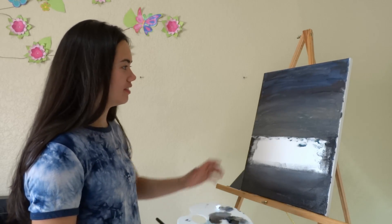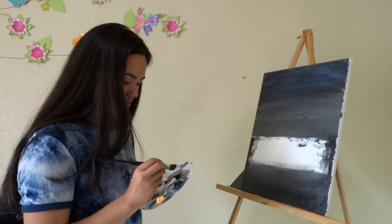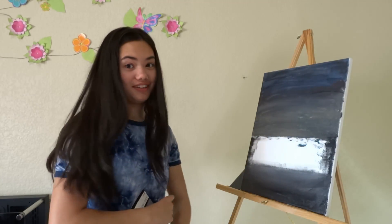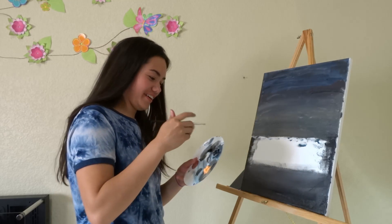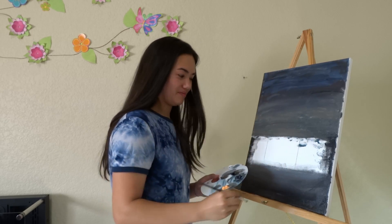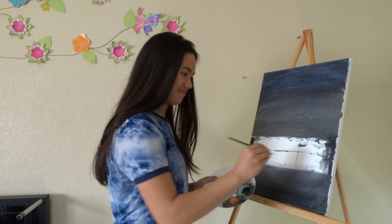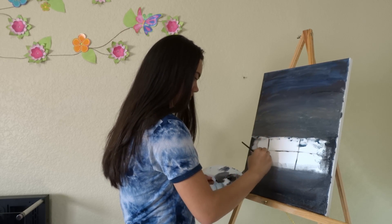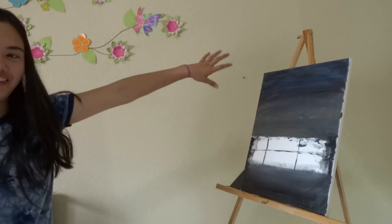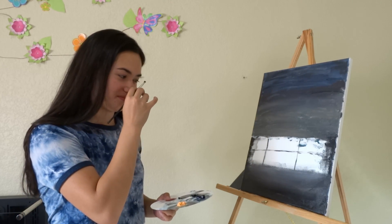That looks like a big mouth — like this stripe right here is the eyes, that's the mouth, and then that's like the chin. What if I just put teeth? Yeah I should do that, I'm gonna put teeth. I'll cover it later on — there's the teeth. There you go — there's the face, the teeth, the stripe of an eye, and then the chin. There's our Mona Lisa!